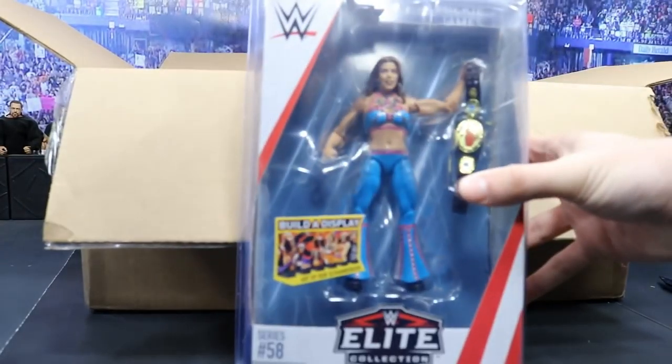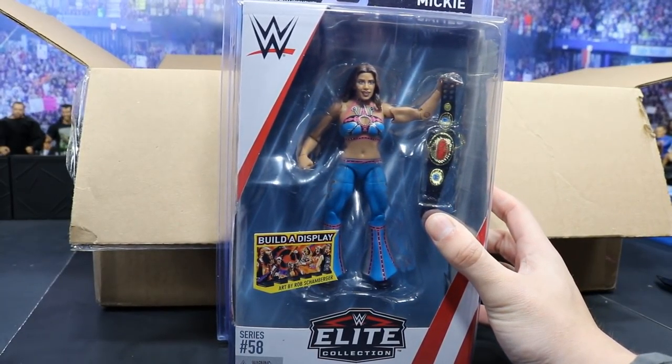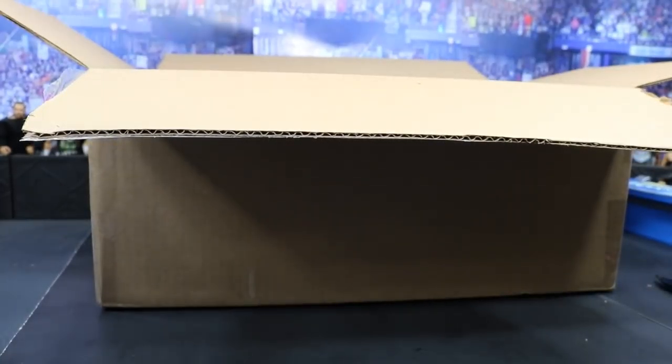Next up is the Elite 58 Mickie James — my first Mickie James figure, looking great as well. Brand new Women's Championship; I've never had that belt before, so that will fit nicely in the collection. Also needed a Mickie James, so that is excellent.